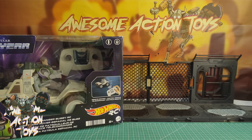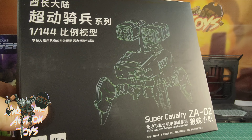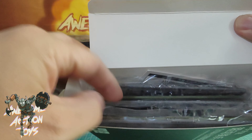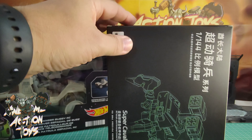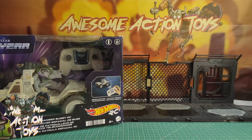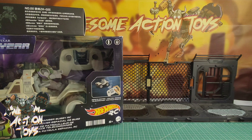Welcome back awesome action toy fans and subscribers. It is Thursday the 23rd of May 2024 and it is time for another toy haul. I'm just putting away a little box of screwdrivers that almost dropped. Okay, let's begin — I've had a few bits and bobs come in.